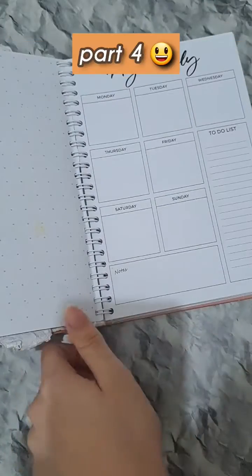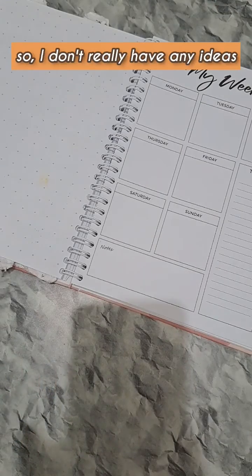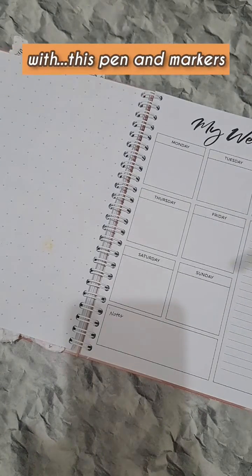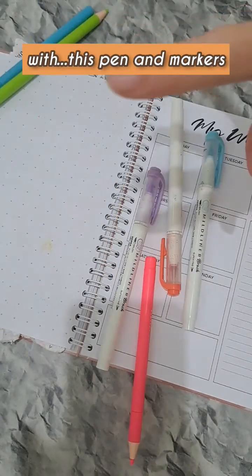Let's decorate my books, part 4. I don't really have any ideas on what I should do, so I'll just decorate it with this pen and markers.